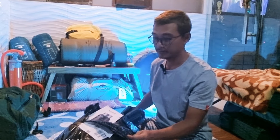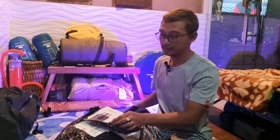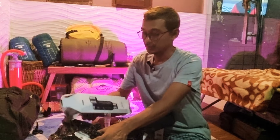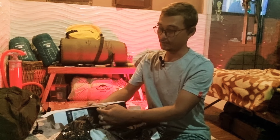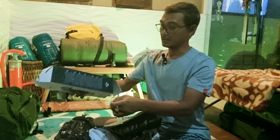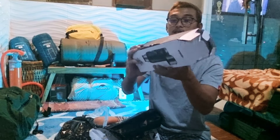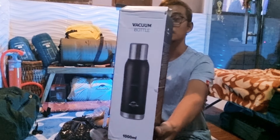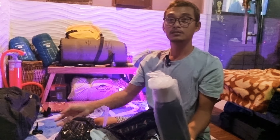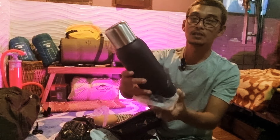Ini dia penampakannya. Di lakban ini, dalamnya. Ini packingnya. Karena dusnya tipis ya guys, jadi sudah terbuka, tidak segel lagi. Ya seperti ini - ini dia Vacuum Bottle 1000 mili. Kita lihat isinya. Ini thermos dari Naturhike.